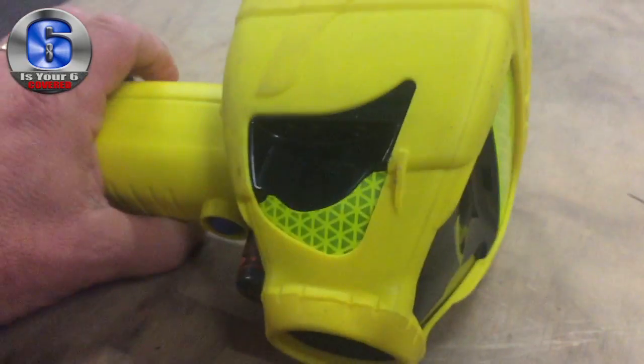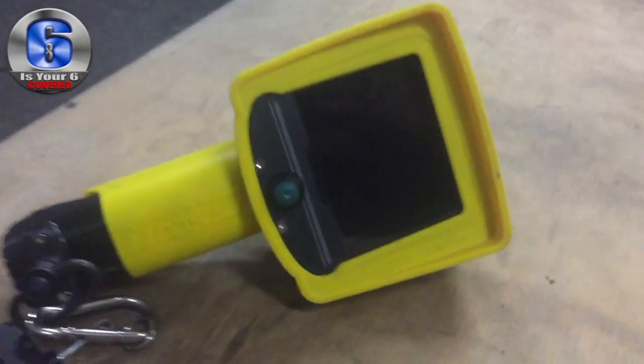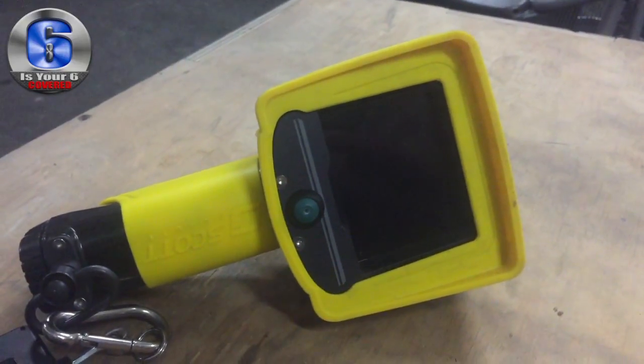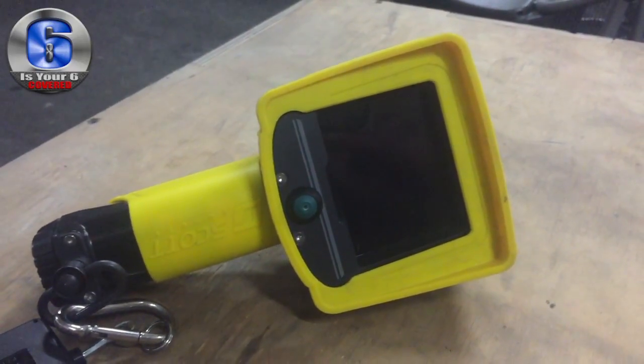It's got reflective things on it, so if for some reason it falls off and gets lost, you can use your flashlight to find it. This is one of the products we use to search rooms and buildings for not only people, but for hidden fire in the attic, inside the walls, and so on.